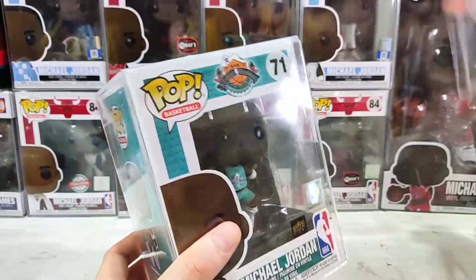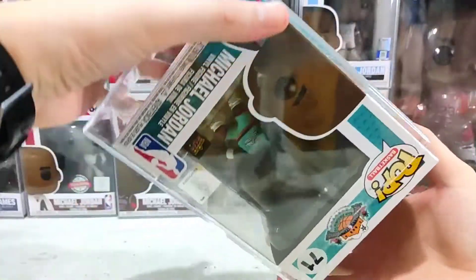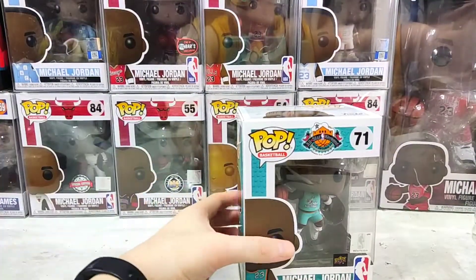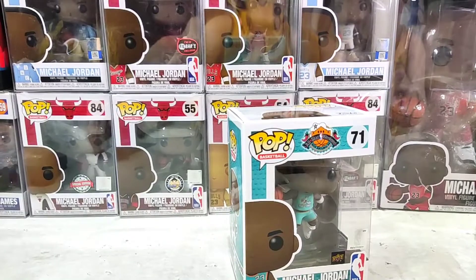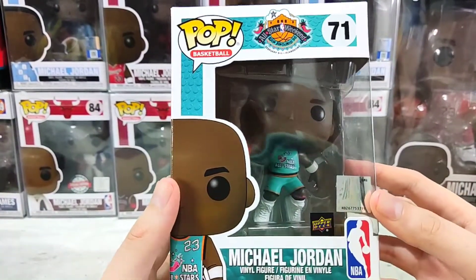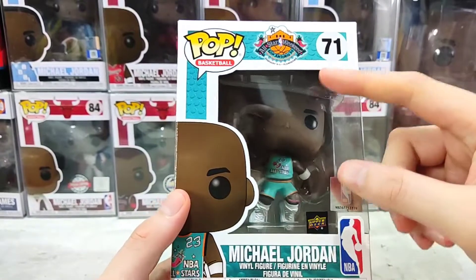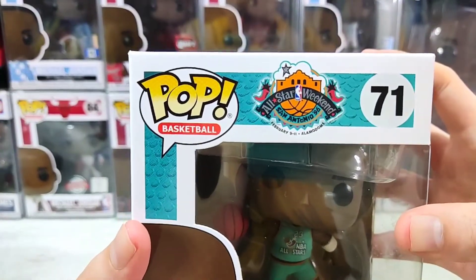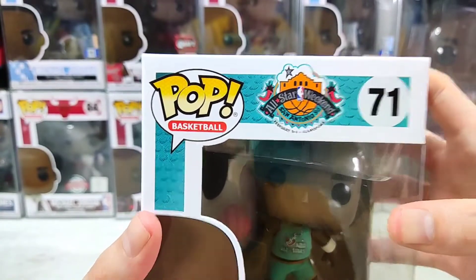So let's open it up. Take it out of this really nice hard protector. Before we open it, let's take a look at the details of the box. For the front: Pop, Basketball, and All-Star Weekend, San Antonio.